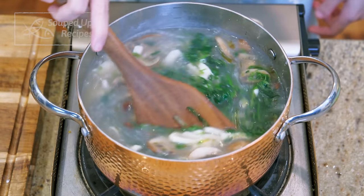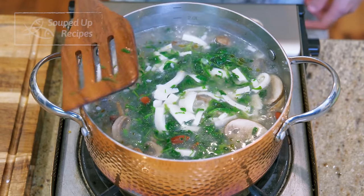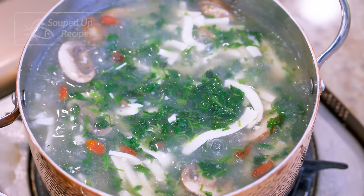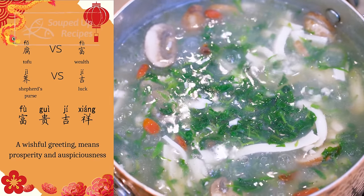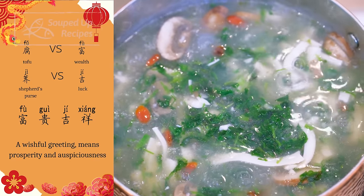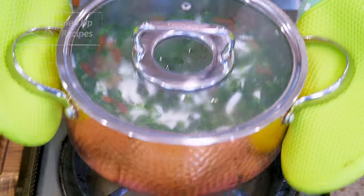If you've been following my show, you know Chinese people love to name their dishes with auspicious intentions. So here it is — I wish you a wealthy and a blessing new year. Keep this warm on a back stove for now.